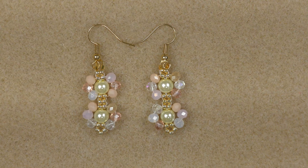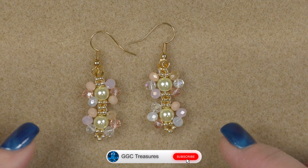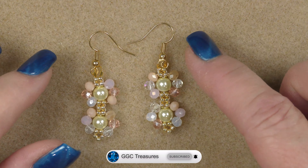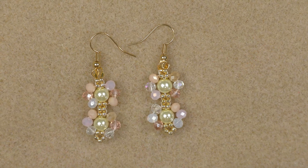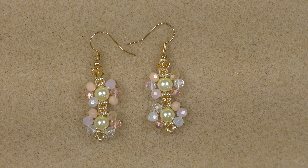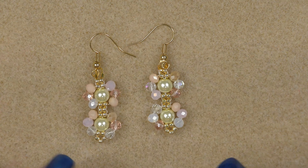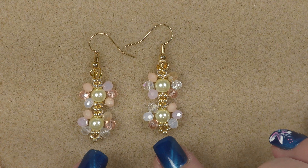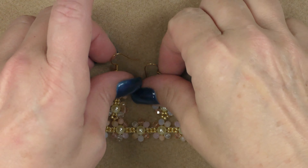Hi everyone, this is Gina. Today I'm going to show you how to make this cute little pair of daisy earrings. When I was making this video, towards the end I noticed that I put two completely different ear wires on. I fixed that, so if you notice that, laugh at me because I didn't even notice it until I took pictures.